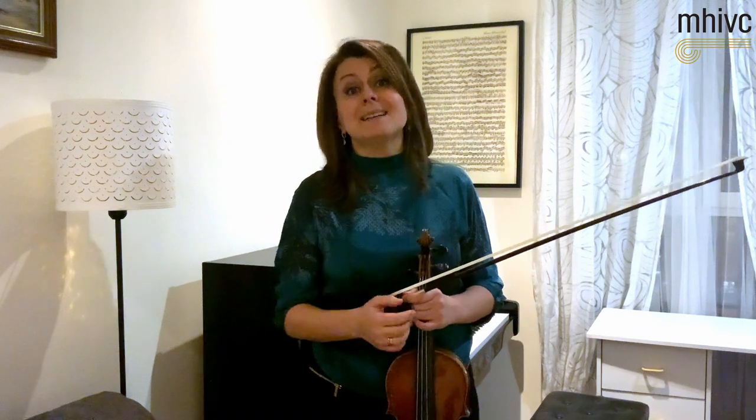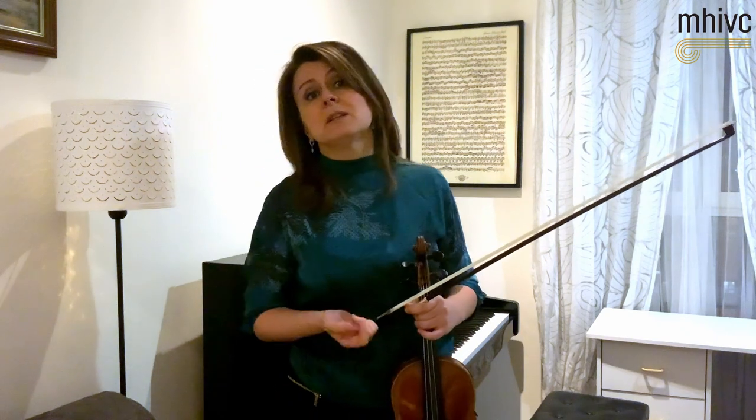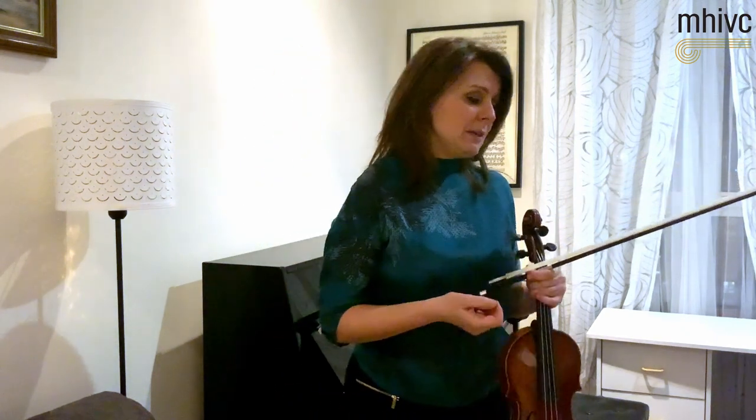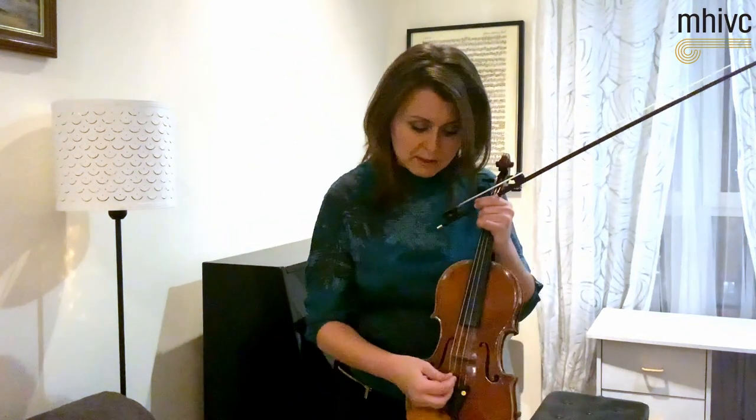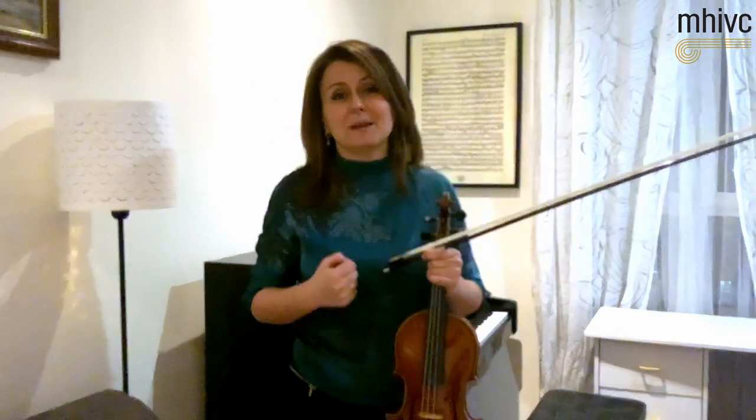So Tchaikovsky thought to scrap the Meditation and replace it with something a little bit more simple and more compact in its form. That's why we have the opening phrase that later comes back with slightly different accompaniment. The opening of the concerto is always written in piano, and he even puts a suggestion to wear the mute, which is great as long as the mute you are using, perhaps a wooden one, projects well in the hall.